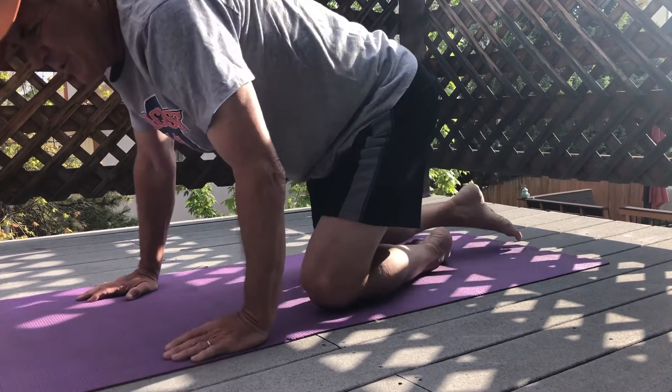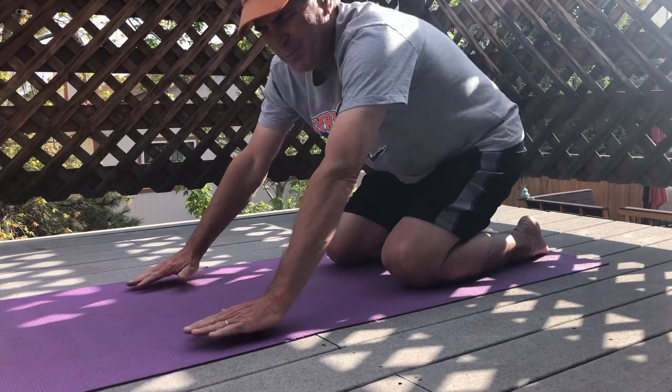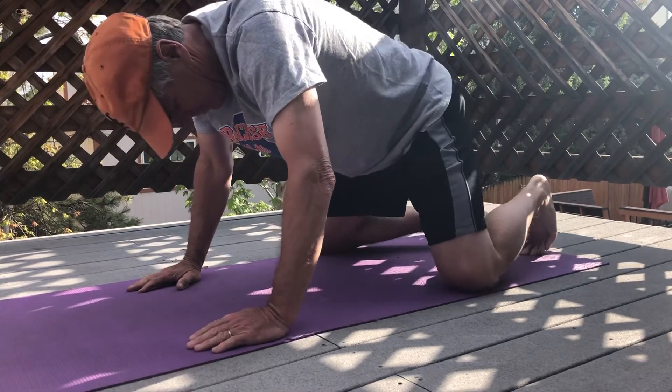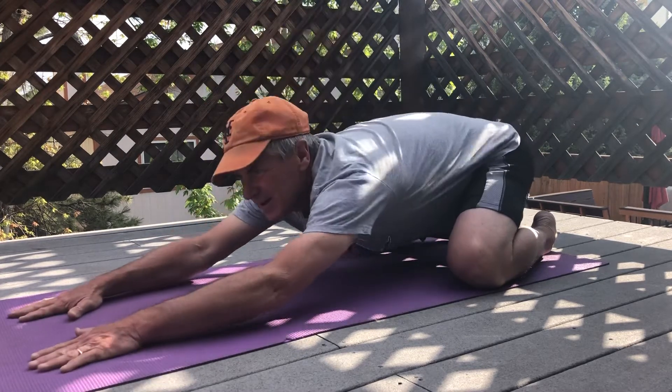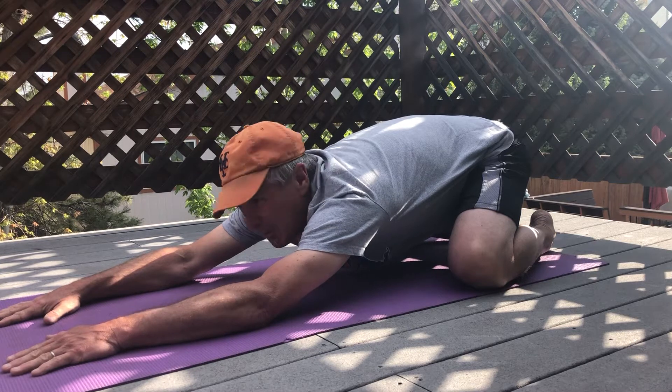Then I'm gonna finish up with one of my favorites, which is Child's Pose. So the legs go apart, the feet go back, and I try to lower myself down as much as possible.